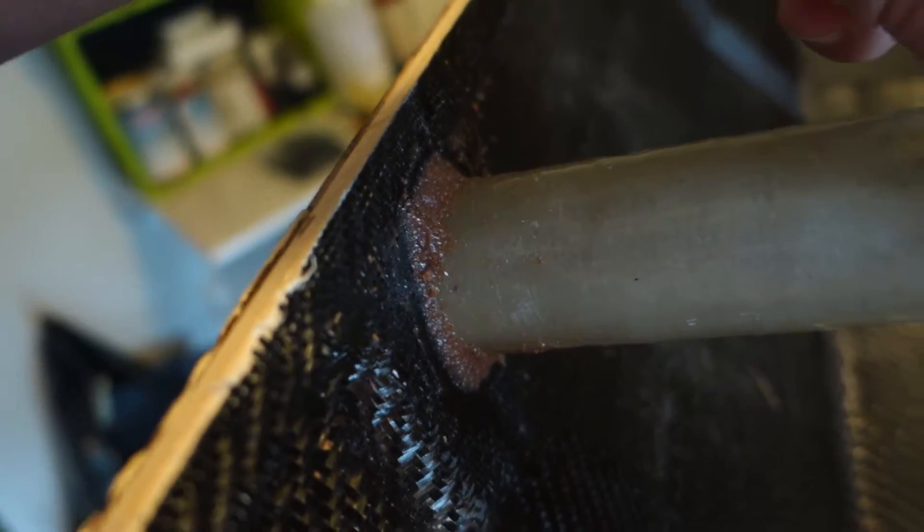I already did my first carbon bit this morning. I added a little bit of a fillet to make sure that it doesn't get damaged later.